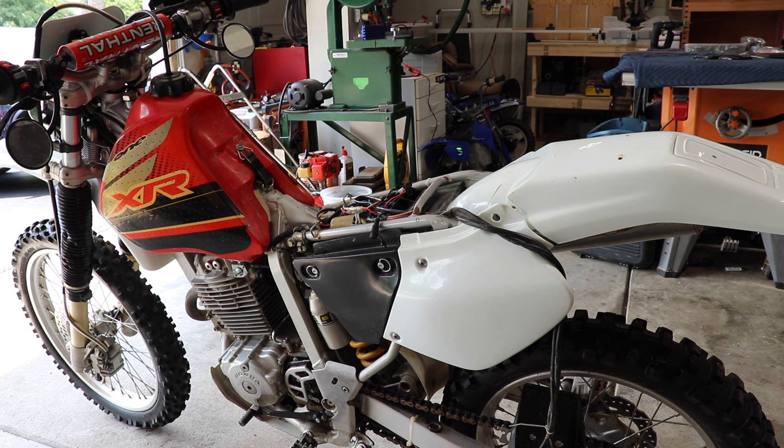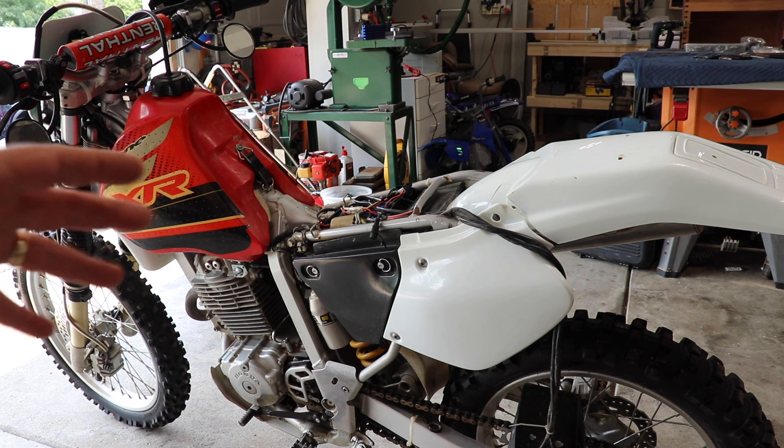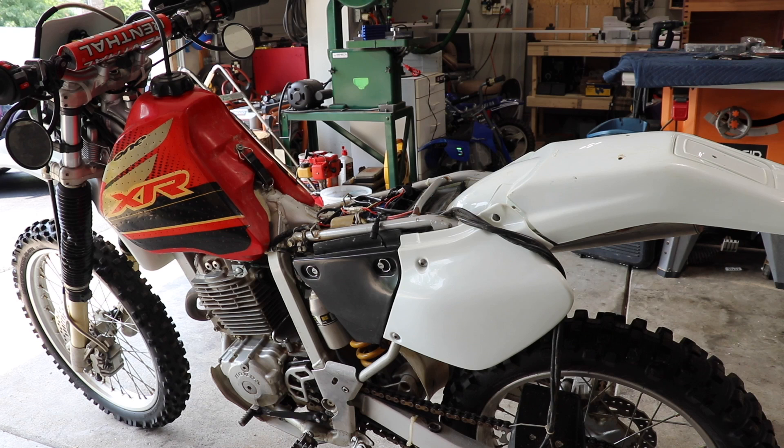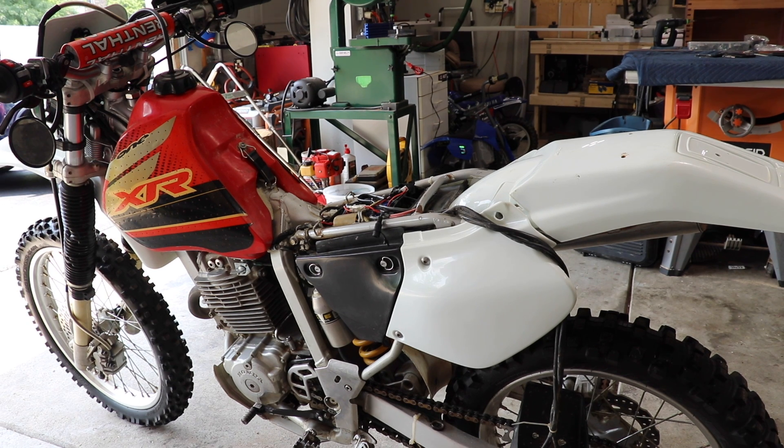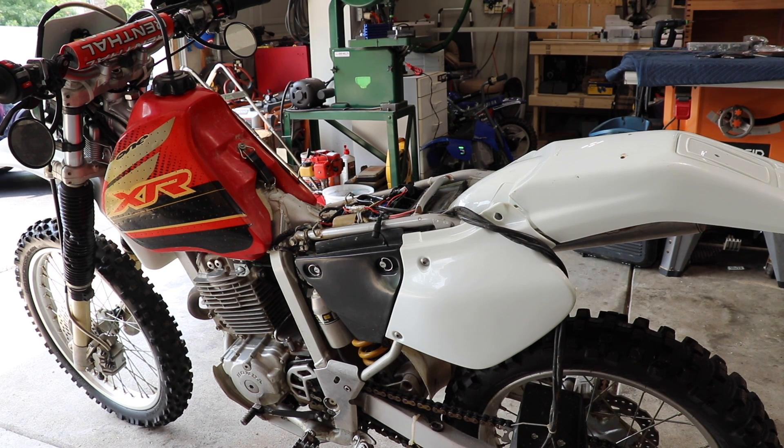I did get some parts in. I placed an order with Rocky Mountain ATV — just small bolts, nuts, that kind of thing, and front boot covers. I'm not doing the boot covers today because I placed another order with Motosport.com and I've got tires coming, so I'm going to do the front fork boots when I do the front tire because you've got to take the whole front end off. I also got a new seat cover coming, some new graphics, all kinds of fun stuff. Not including the price of the motorcycle, I've got another $205 combined between Rocky Mountain and Motosport.